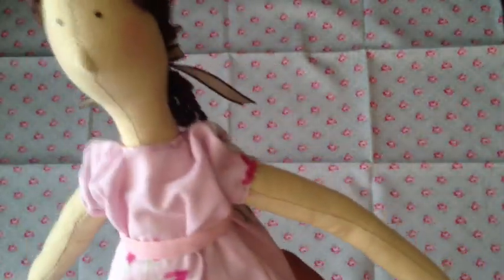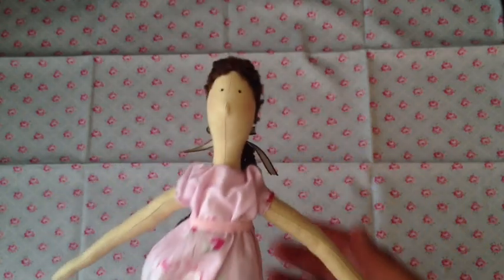I actually got off of work today. I started this doll yesterday and now I'm on graveyard shift, so it's kind of really wonky and weird. But anyway, that's my doll.